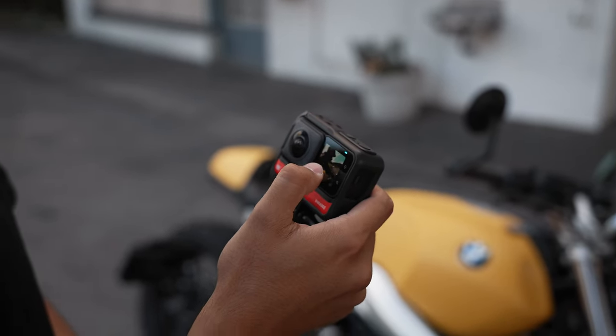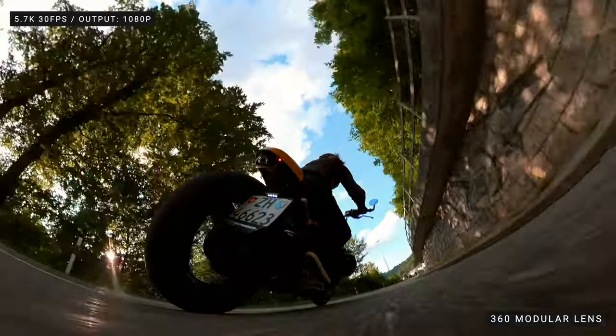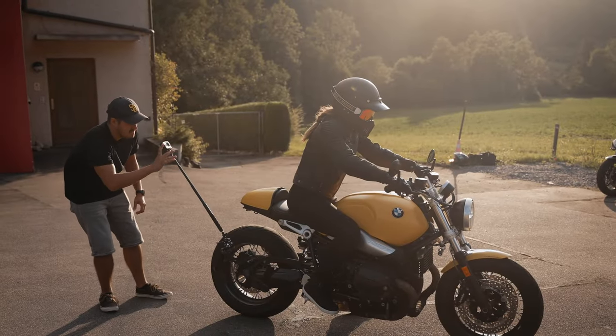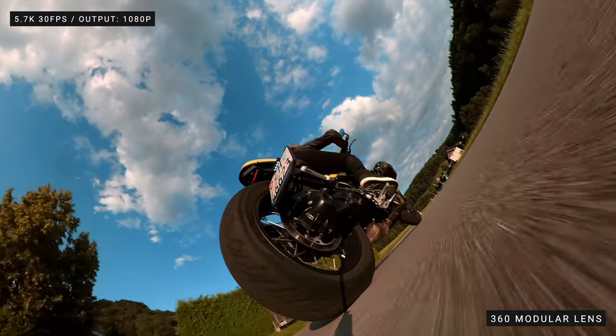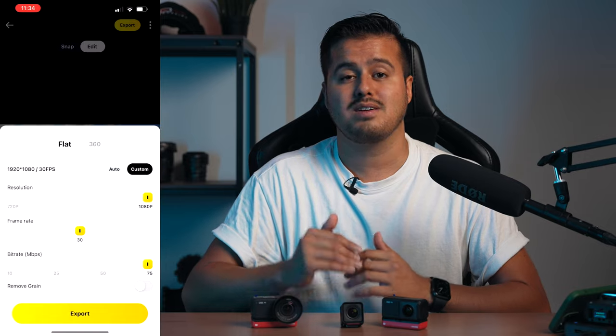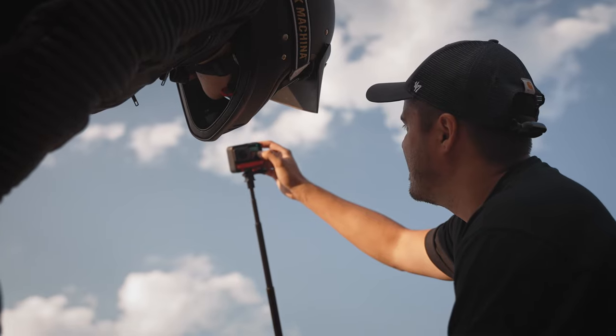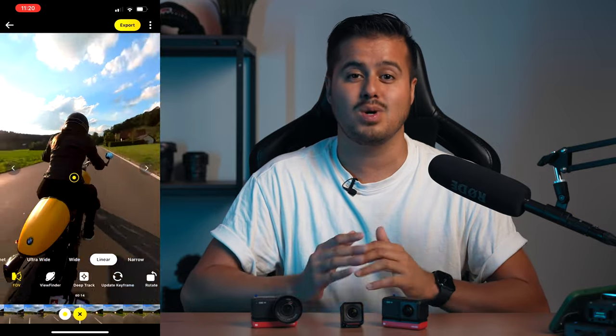Regarding the 360 mode, no upgrades have been made — it is the same on both the One R and the One RS. With the 360 lens, you can capture the entire surrounding and not worry about missing a moment. Shooting a motorcycle scene can be difficult with a traditional camera, but with the 360 mode, I don't have to worry about composition and can choose my favorite angle in the edit. The maximum resolution the 360 lens can record is 5.7K at 30 frames per second. After editing the 360 footage and reframing it into a standard horizontal frame, you are left with a resolution output of 1080p, which is enough to be uploaded on social media platforms. Editing 5.7K footage on a phone is pretty impressive and the quality looks very good.